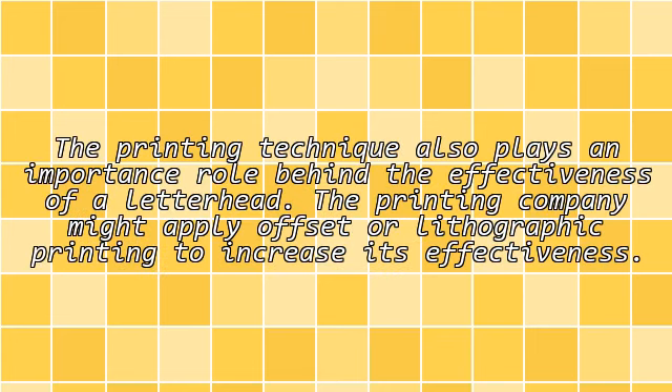Printing Technique: The printing technique also plays an important role behind the effectiveness of a letterhead. The printing company might apply offset or lithographic printing to increase its effectiveness.